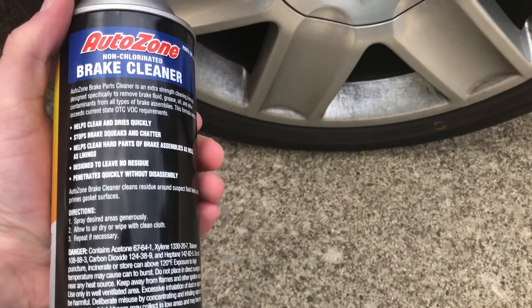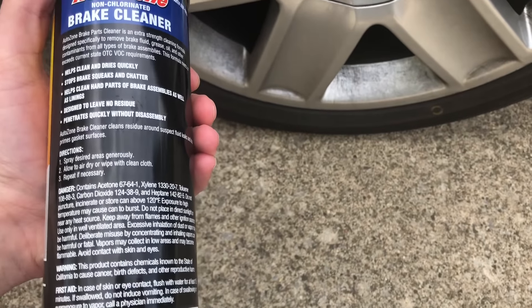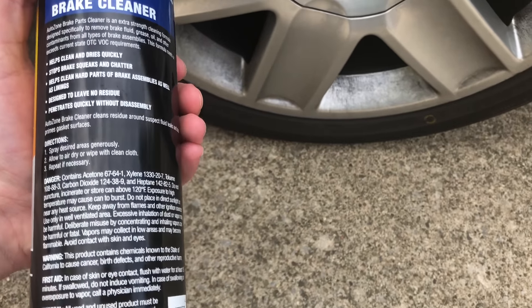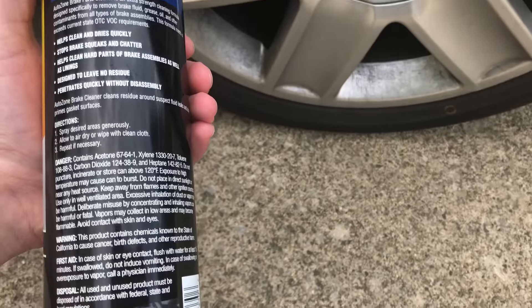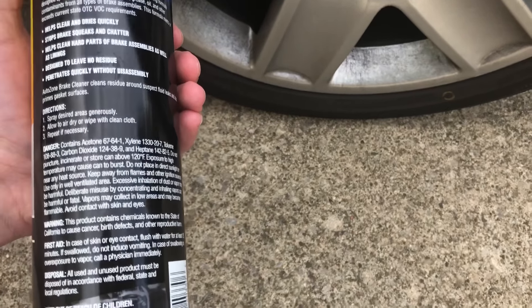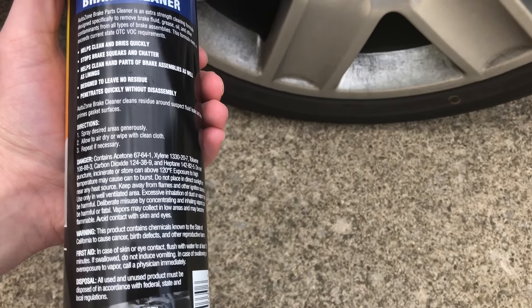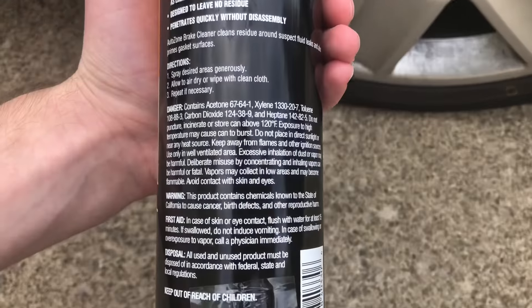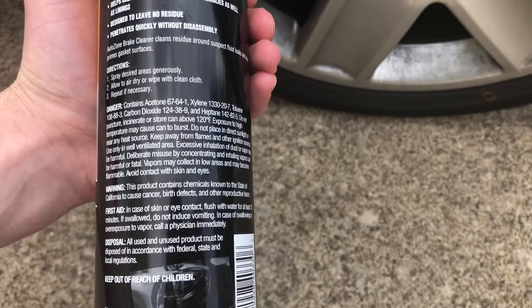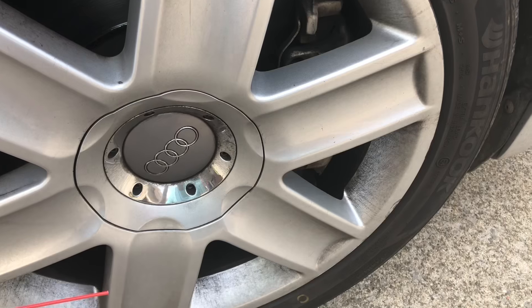We're about to go and shut these brakes up with this stuff — if it works correctly. Now, all the warnings and dangers: do not get this in your eyes. I saw a bunch of stuff online — it's like stabbing yourself in the eye. Don't do that. Keep it off your skin — you don't want your skin to burn. And you don't want to inhale the vapors. There are a lot of health risks including birth defects.